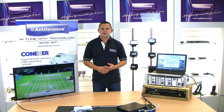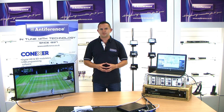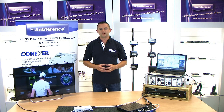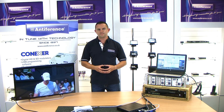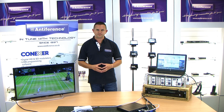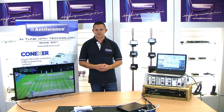That concludes this video, which hopefully has given you a good overview of the quad input HDMI modulators. For more information visit our website at www.antiferenc.co.uk. If you need additional support you can email support@antiferenc.co.uk or contact our offices where someone will be happy to help. In the meantime, do look out for our other videos covering other products in our range on our YouTube channel and website. Thanks for watching.